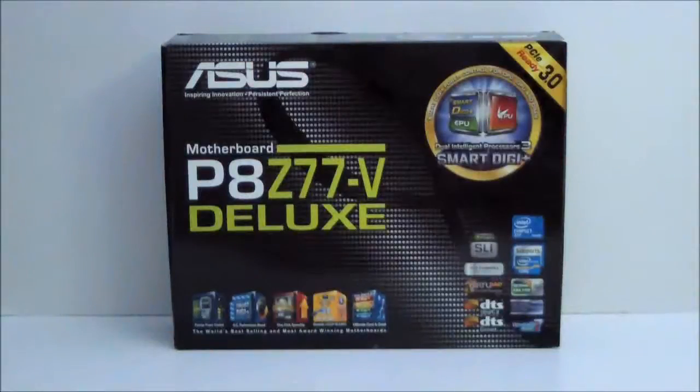Hello everyone, Paul from Hitech Legion. We'll be taking a look at the ASUS P8Z77V Deluxe Motherboard, built for the third generation core processors from Intel, LGA Socket 1155.